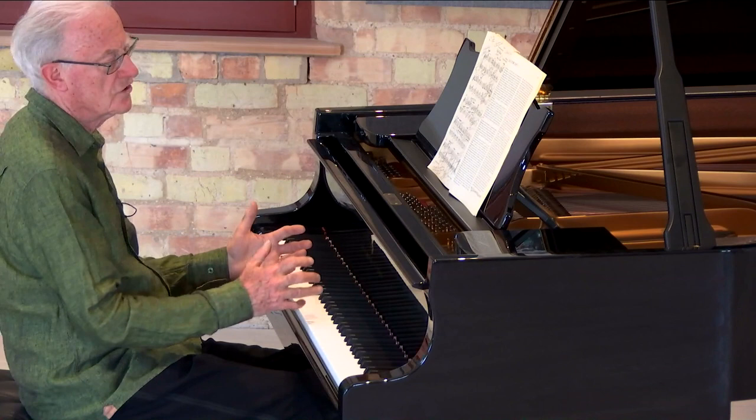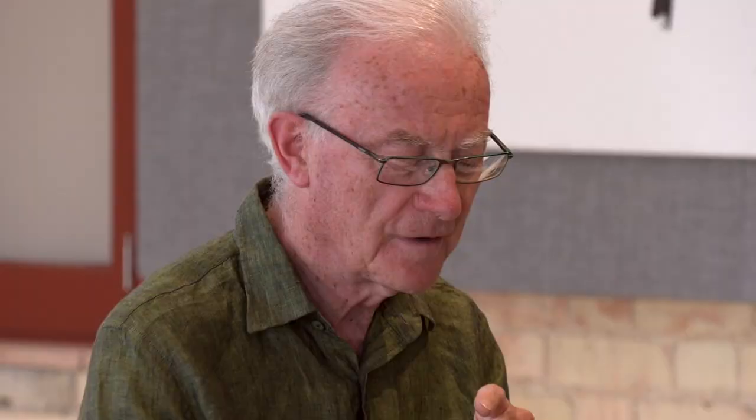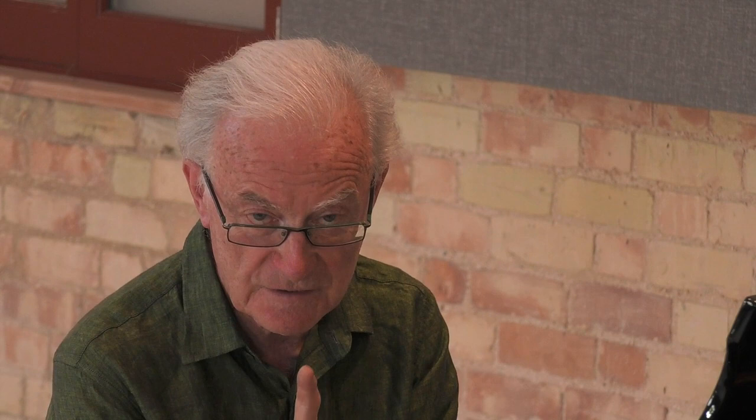It's a very clever waltz, written with these thirds throughout in different registers. But the first note I want you to listen to carefully — it will appear also in the middle and at the very end. And I mean at the very end; that is the final sound.